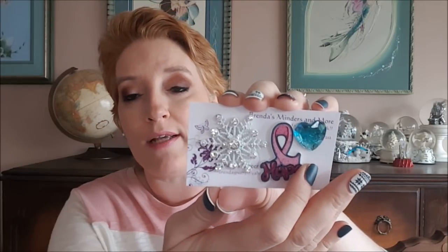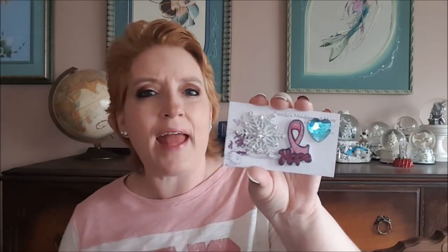The needle minders she sent included a snowflake, which I'm guessing was December's needle minder, plus a breast cancer ribbon needle minder. I don't have this one and I love it — it's beautiful. Brenda, thank you so much for everything, and thank you to whoever paid for my subscription to her needle minder club for all of 2017. I very much appreciate that.